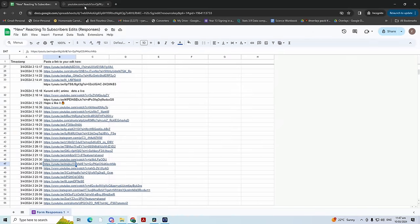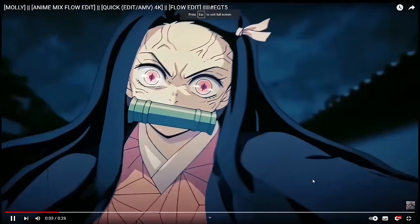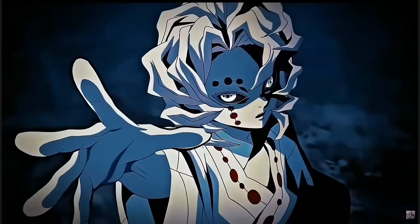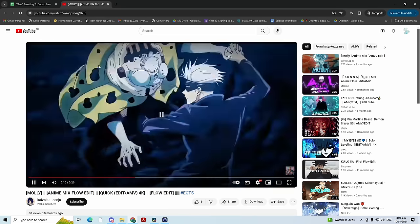We are on the home stretch — only maybe five or six more edits to go, and then that'll be our first 50. I'll do the next 50 next week. Kaizoku Sanju up next — an anime mix low edit. Very nice, good song for it. All the clips time remap, nice transitions. We're going to go with like a 7.5.